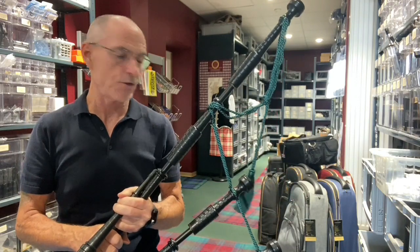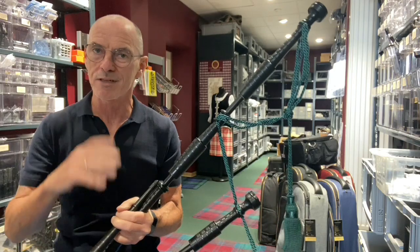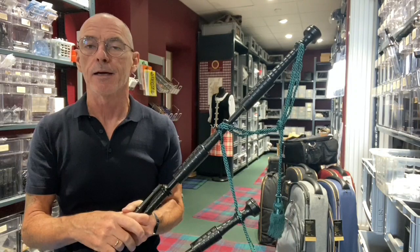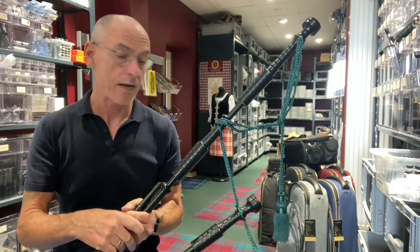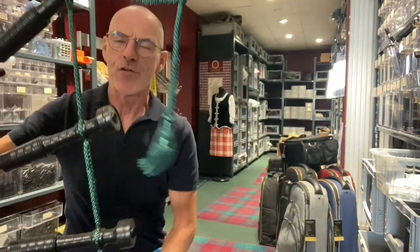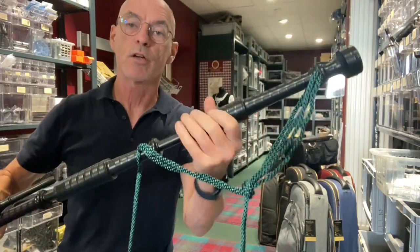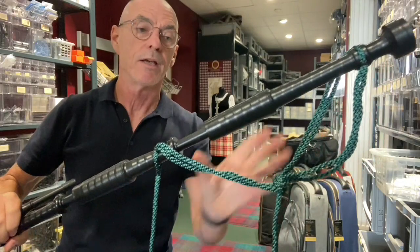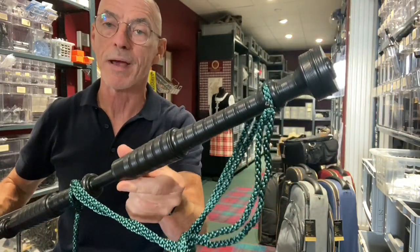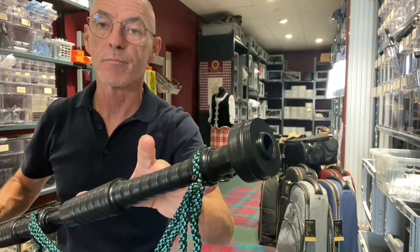As I said, this is the McCallum Polypenko P0 bagpipe. This is the plainest model that McCallum have. It doesn't come with mounts, so I'll just show this to you. This is the bass drone — all one piece of plastic. The various pieces of the drones are complete plastic, so there are no mounts, no metal mounts, no imitation ivory mounts — all one piece of plastic.